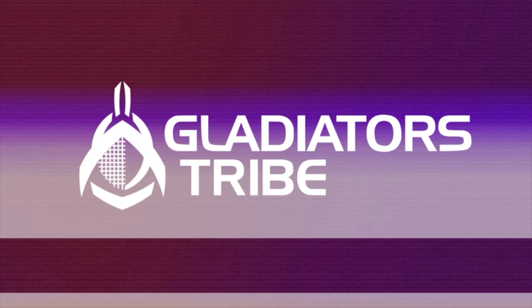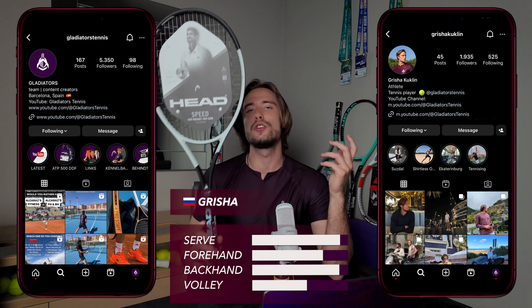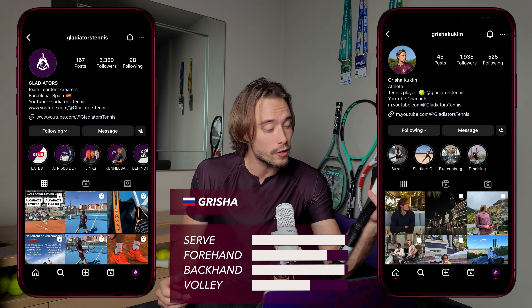What's up, and welcome back to Gladiator Stripe. Today we're reviewing the brand new Head Speed Pro Auxetic 2.0, racket endorsed by Novak Djokovic himself. It's a little bit of a stretch to call it brand new considering it was released quite some time ago, but I'm a little late to the party — let's see what this thing can do.